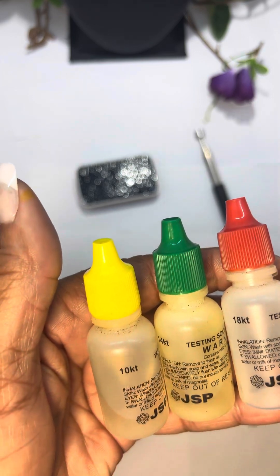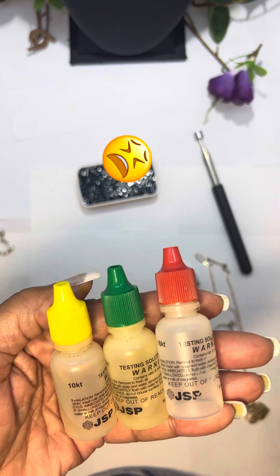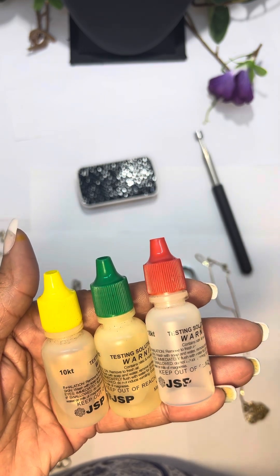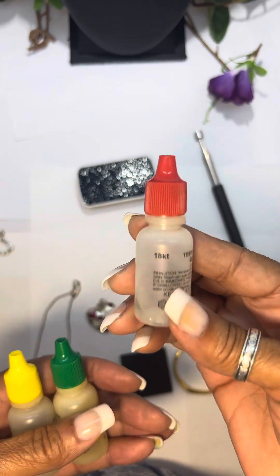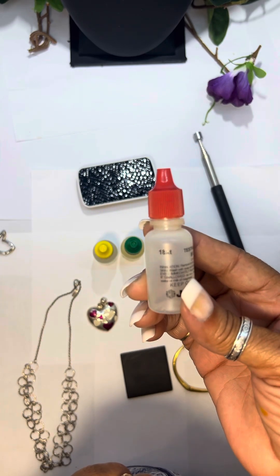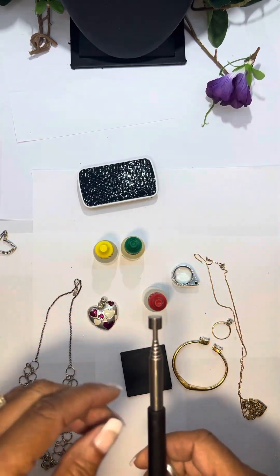Now they do have a sterling silver solution, but personally it's hard for me to read. It's a brownish solution and if it is positive for sterling it will turn like a red, and it's just hard for me to see. So I don't use that. But I got a tip from a YouTuber that she uses the 18 karat gold solution to check her sterling, and it has been spot on — very reliable.